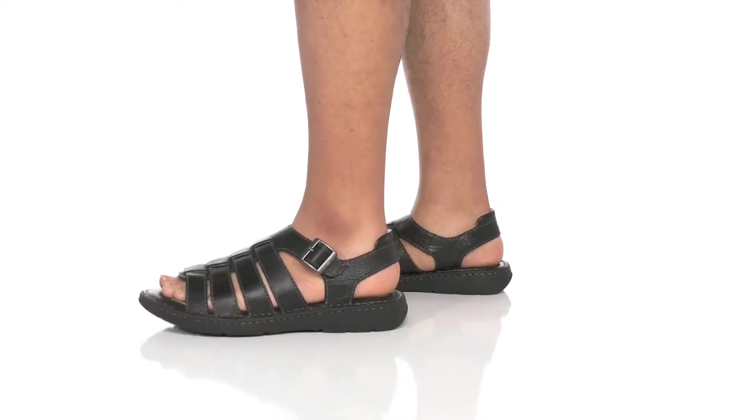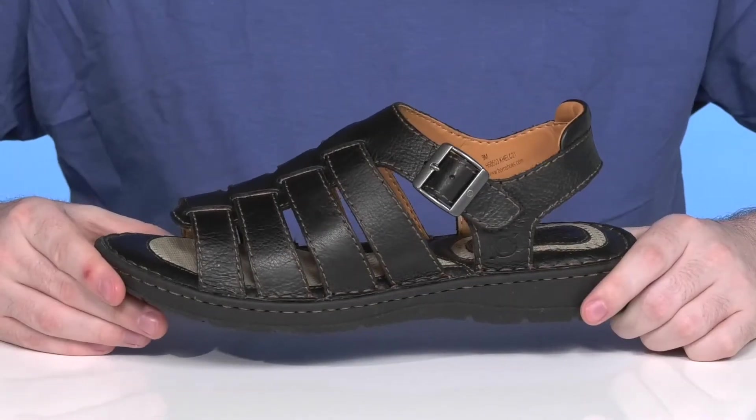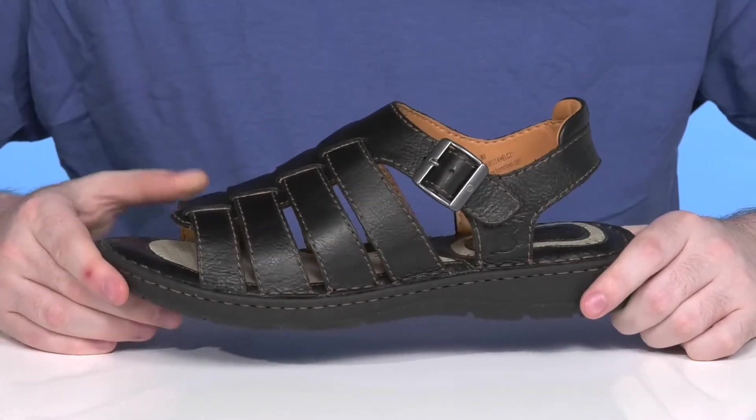Sport some Gladiator style this summer when you're wearing this reliable and handsome silhouette from Born. This handcrafted sandal has an upper that's made of textured leather.